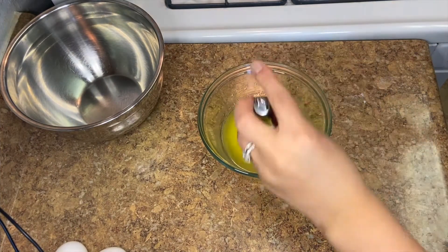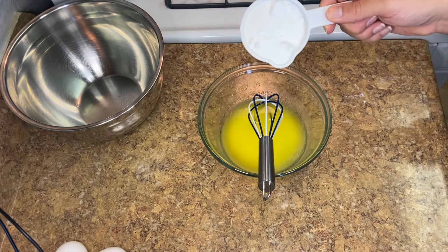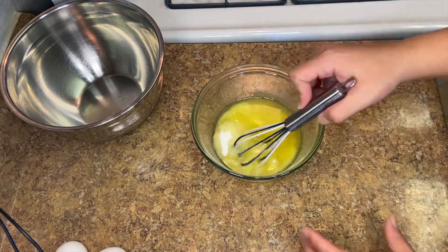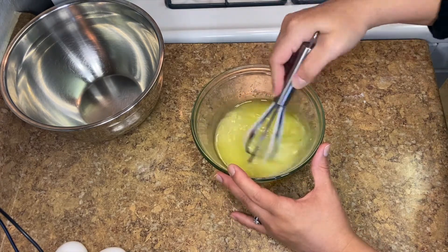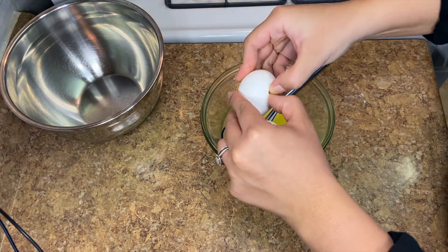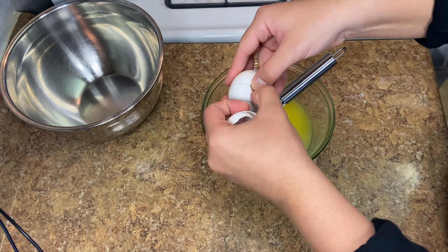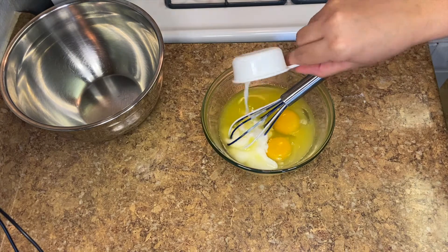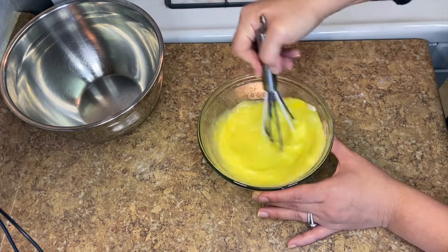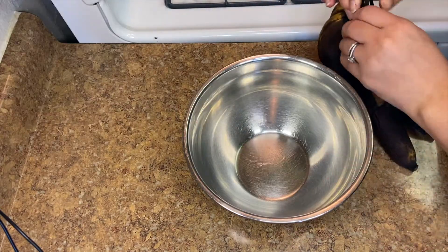Starting off with the wet mixture: I have one stick of butter — eight tablespoons or half a cup. I'm gonna add half a cup of white sugar. It's okay if it has lumps; I melted my butter in the microwave and let it cool for about five minutes so it isn't too liquidy or too hot. Once that's mixed, add your two eggs — that's why you don't want the butter too hot, or you'll scramble the eggs. Then add a quarter cup of milk; any kind works. Mix until combined, scraping the bottom.